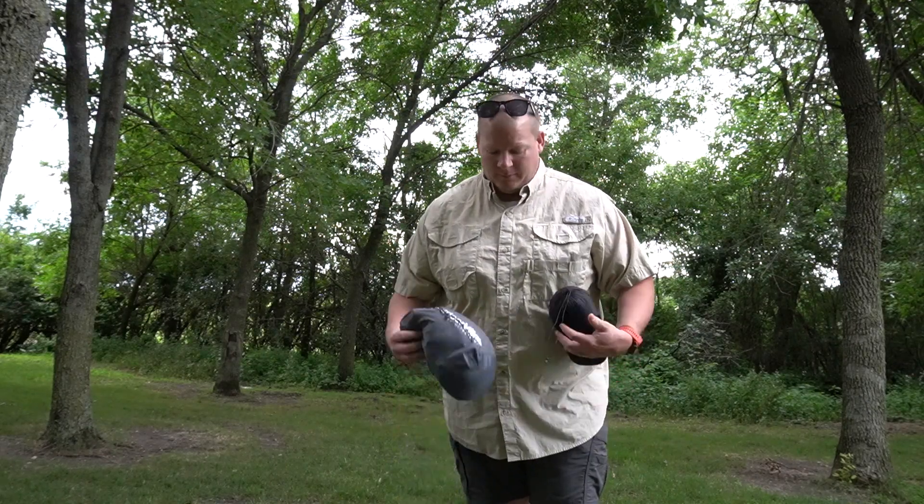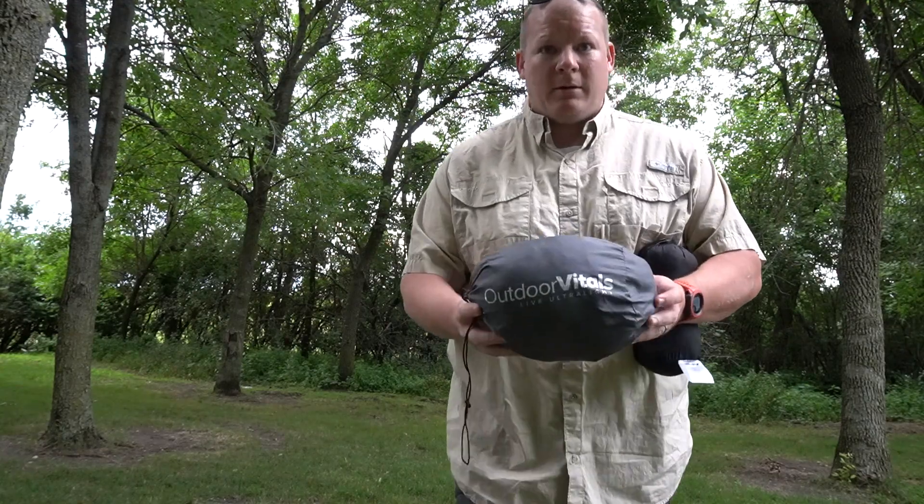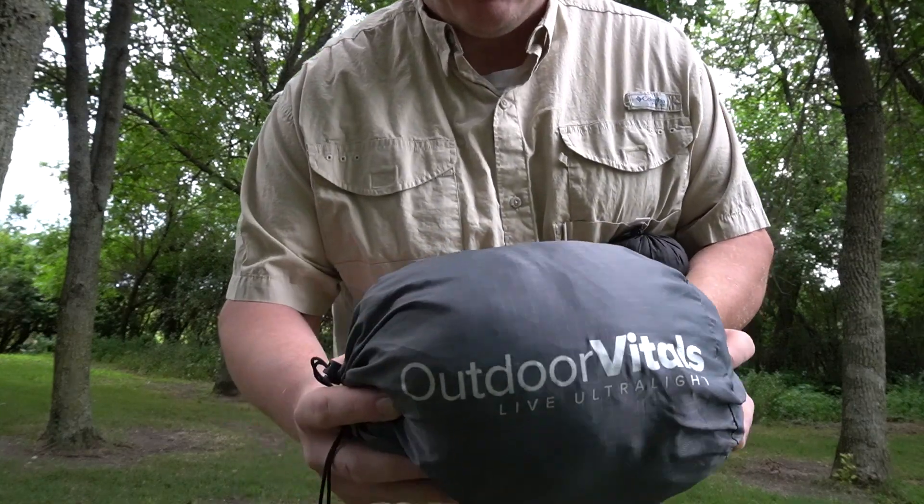How's it going everybody? Just out here, I want to do a quick video on some new gear I just purchased. Really excited to try it out. It's by a company that I think is more up and coming — Outdoor Vitals.